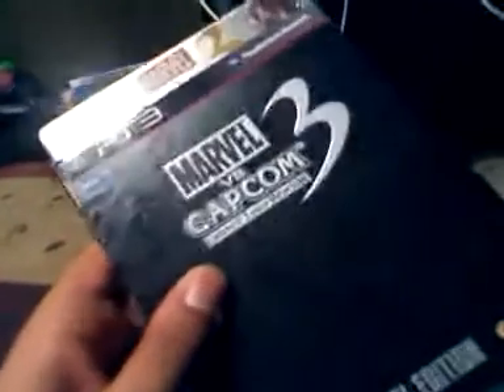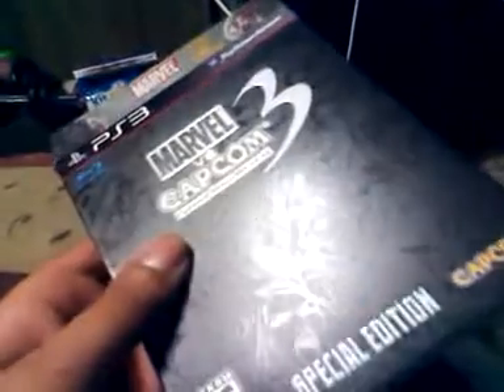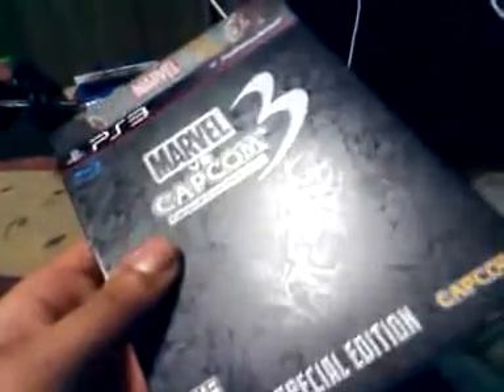All right, y'all. Here's the deal. It's a moment in history right here, y'all. You can see what I got here. Marvel 3. No one ever thought it would happen. Look at that beautiful case. Look at it.